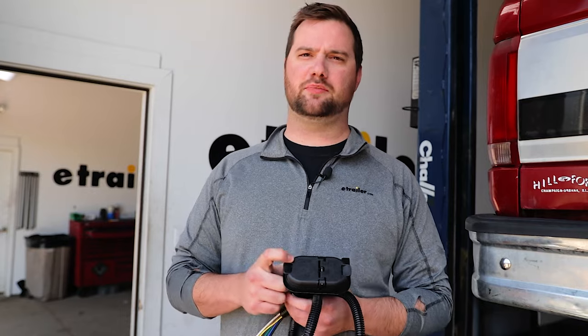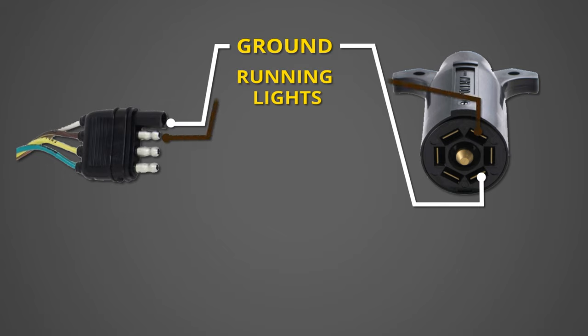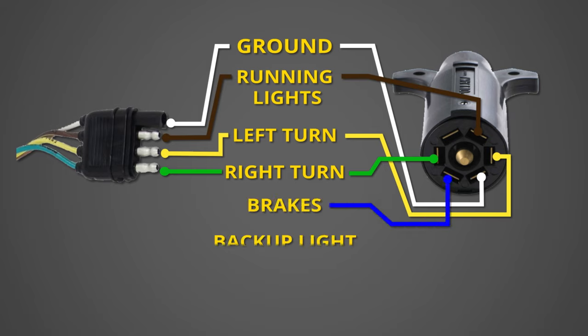The functions on your seven-pole start with the standard four-pole connections: the ground, the running lamps, the left stop and turn, and the right stop and turn. The three additional functions you get with the seven-pole are electric brakes, backup lamps, and your 12-volt line.